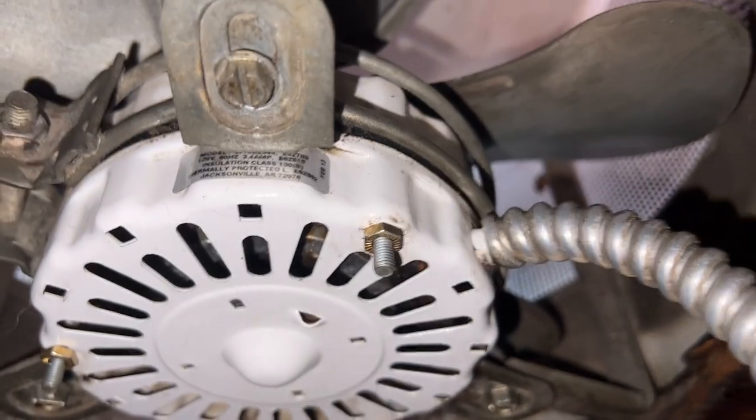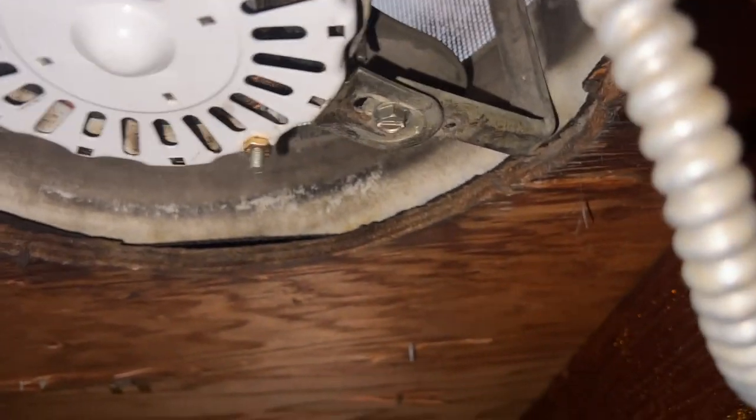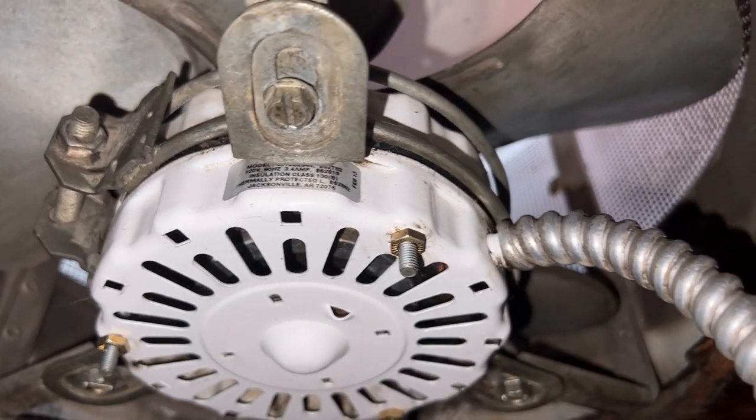This fan has been up here for 30 years. It's clean but, you know, it's 30 years of being up here — it's about as good as it can get. Nothing's coming off, but the motor was replaced by me and I know it works fine.